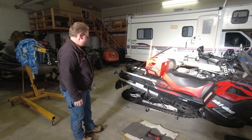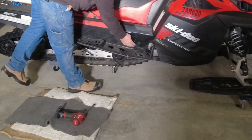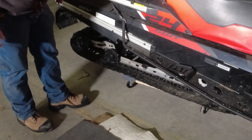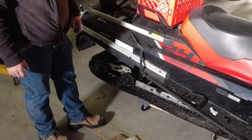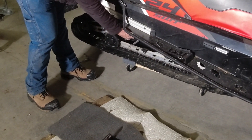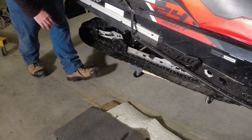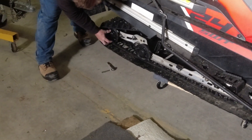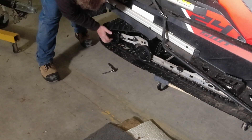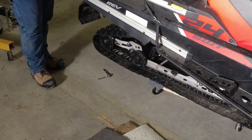To get the slide cage out, we've got basically three places to worry about. First, up at the tunnel there's a cross tube that goes through with bolts in either end. Likewise, we've got a cross tube at the back of the suspension - this is the idler that is the top point of the track. In the back we've got the caps taken off the wheels, so we need to slack these wheels off just a little bit, then run the adjusters forward to take all the track tension out, and that should allow us to pull that slide cage out.